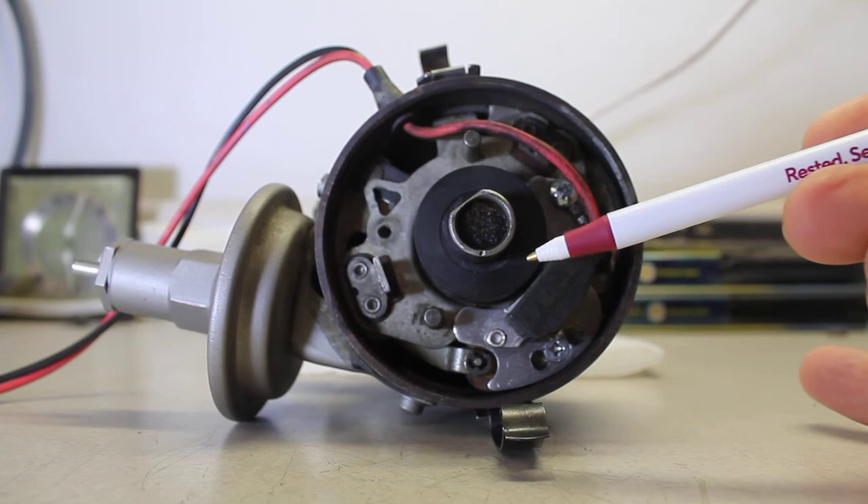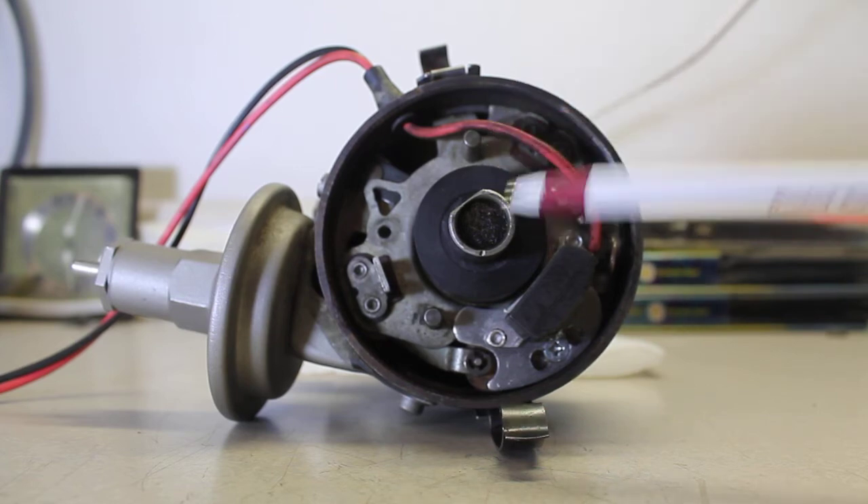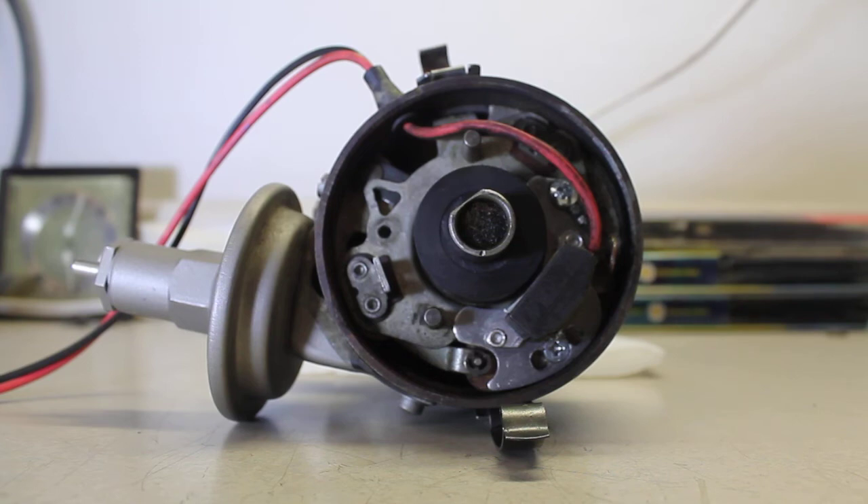If it doesn't line up well, you're not going to get spark. If you move the magnet sleeve up slightly on the points cam to get better alignment, you might get spark — but the distributor rotor won't fully seat on the distributor shaft. You run the risk of rotor phasing problems, and the rotor may sit up too high and physically contact the contacts on the inside of the distributor cap, wearing out your cap and rotor fast and potentially damaging the distributor bearings.